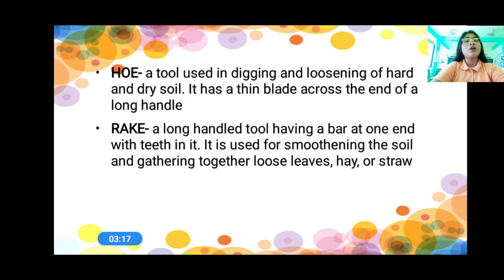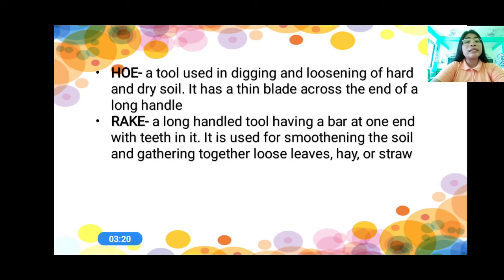And then we have the rake. When we say rake, this is a long-handled tool having a bar at one end with teeth in it. It is used for smoothening the soil and gathering together loose leaves, hay, or straw. That is a rake. So, where do we use this rake? For smoothening the soil and gathering together loose leaves, hay, or straw.